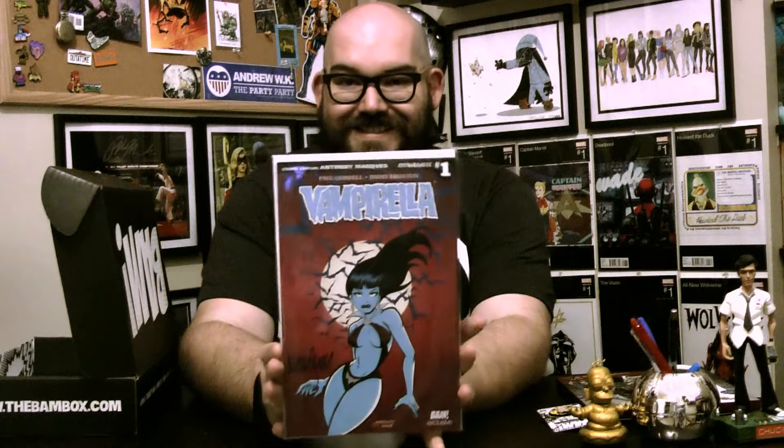Next, comic book — Vampirella number one, signed by Anthony Marquez, with the Certificate of Authenticity on the back. Another Dynamite comic this month from Bambox, who they obviously have a partnership with. So be on the lookout for future Bamboxes to include other Dynamite Entertainment pieces. I really like the front cover art — that is really cool, actually. I'm a fan of that.